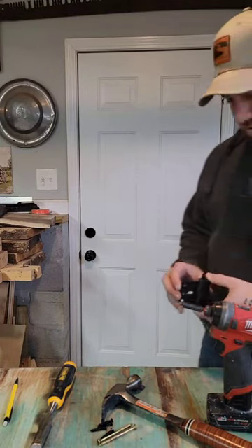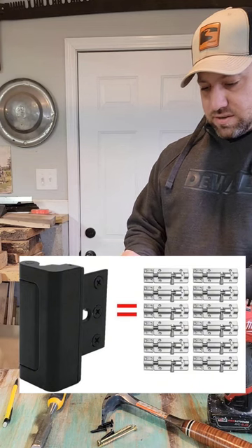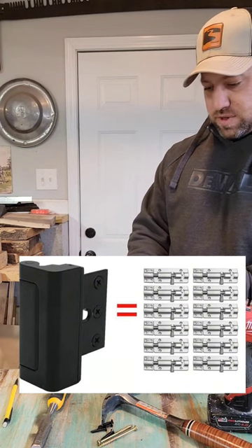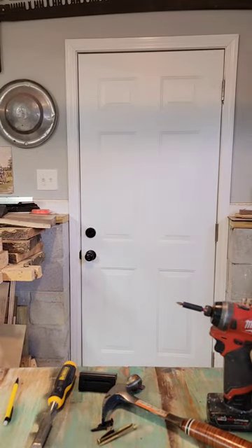Hey YouTube, today we're going to do a short video on how to install this door blocker lock that goes in your door jamb. When you want to open it, you pull it out and slide it open. A little extra security for my garage door here since it's on the side, so let's get going.